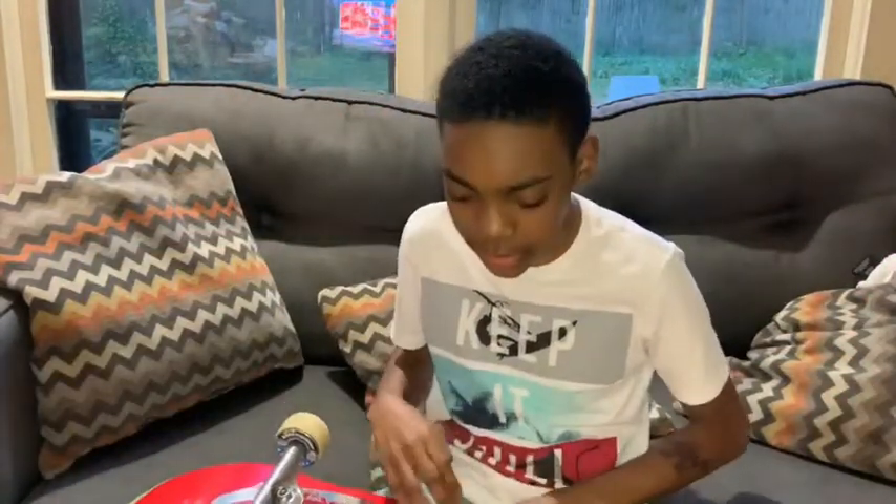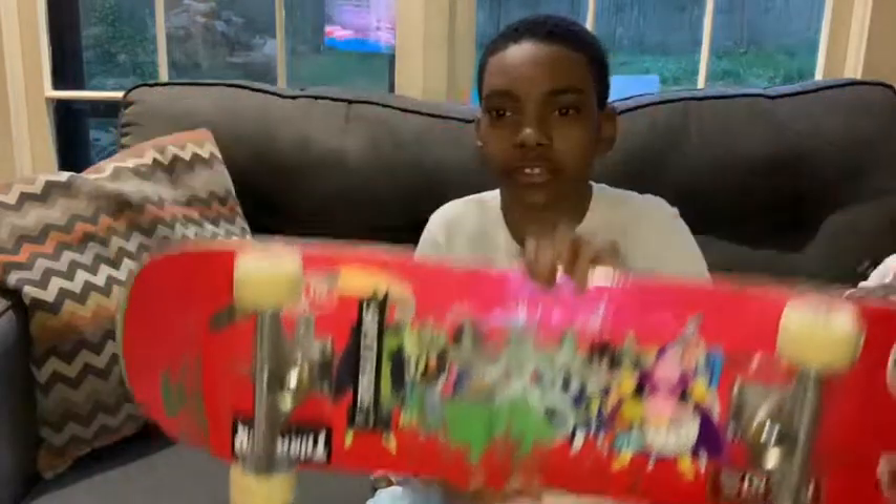This deck is exclusive at Zooming. If you guys want to get this deck, you can go to Zooming, because it's not at any other skate shop. The only place you can get this deck is Zooming, because it's a Zooming exclusive deck.